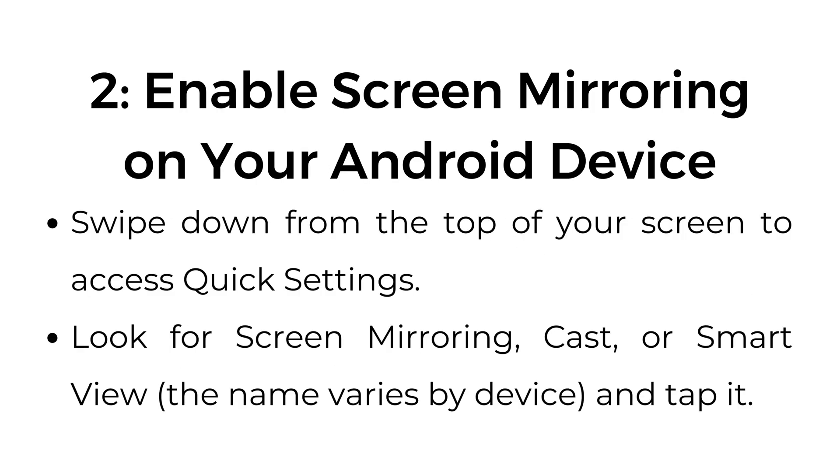Step number two: enable screen mirroring on your Android device. Swipe down from the top of your screen to access quick settings. Look for screen mirroring, cast, or smart view — the name varies by device — and tap it.